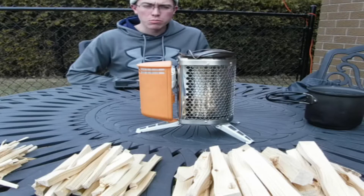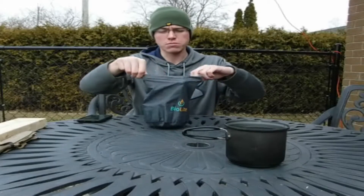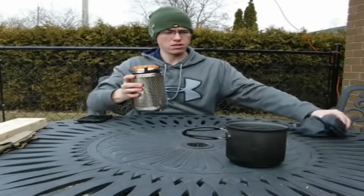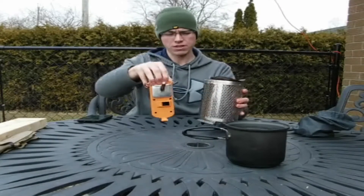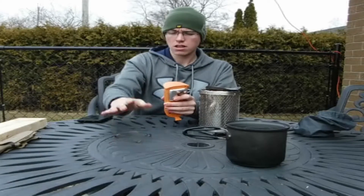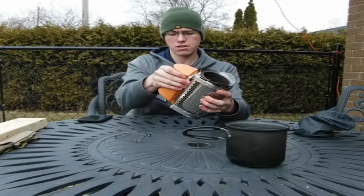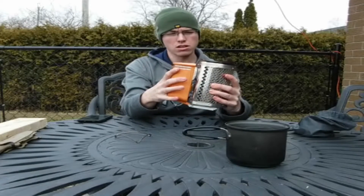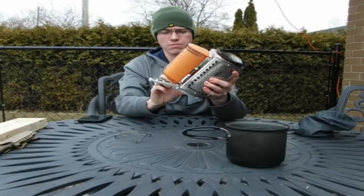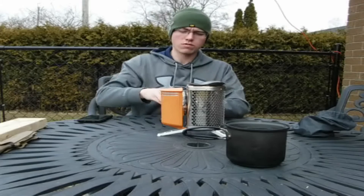Hey guys, so we got our BioLite set up today and we're going to do a boil test of 800 milliliters of water. The BioLite stove comes in a nice little package like this. The battery pack fits inside the actual stove, and then we have a little platform for smaller pots and pans. The BioLite battery pack goes right there. You unfold the bottom leg, locks it in, unfold the other two legs. And that's how you set up the stove — nice and quick, nice and easy.